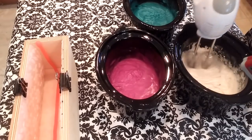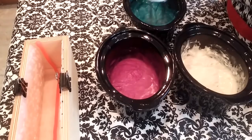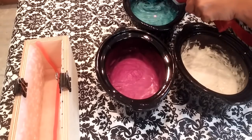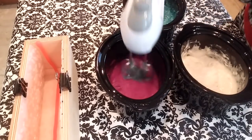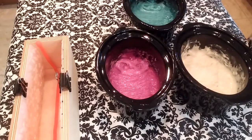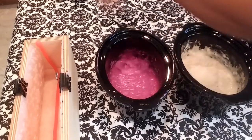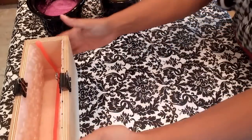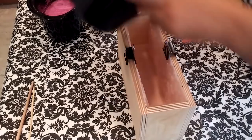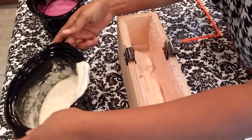I'm checking the temperature of my soap. I'll also be using a fondant mat, and a gear tie as a hanger swirl tool to create swirls within the soap.